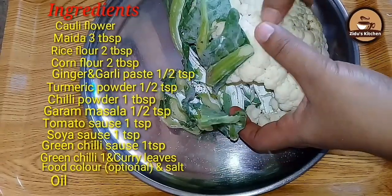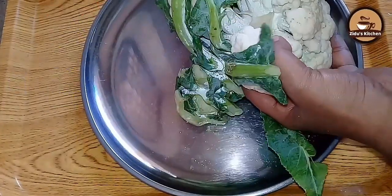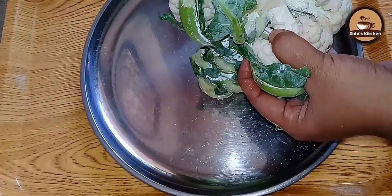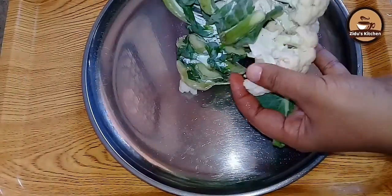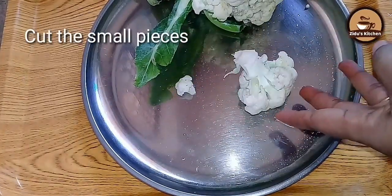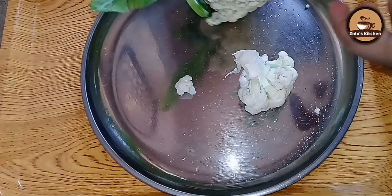I have got a cauliflower. I am going to cut the cauliflower in the fresh air.